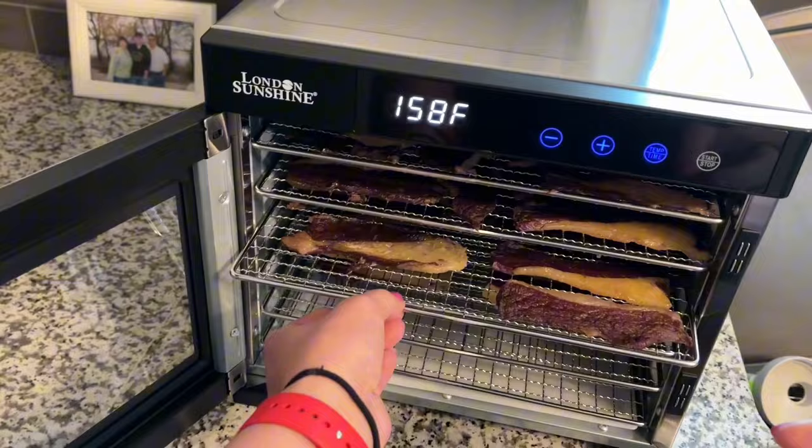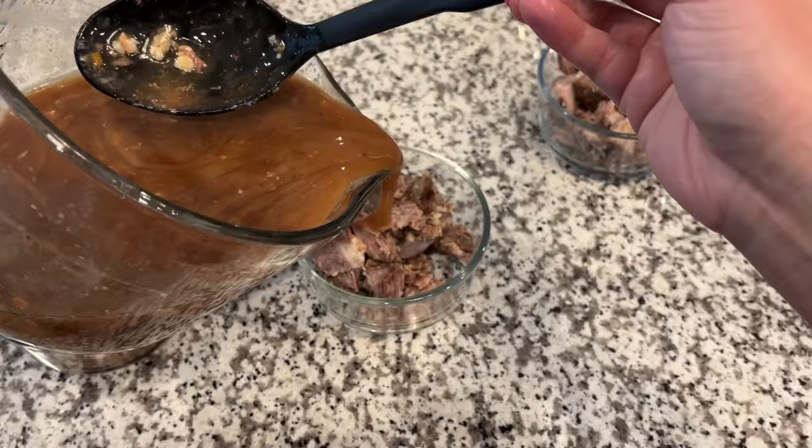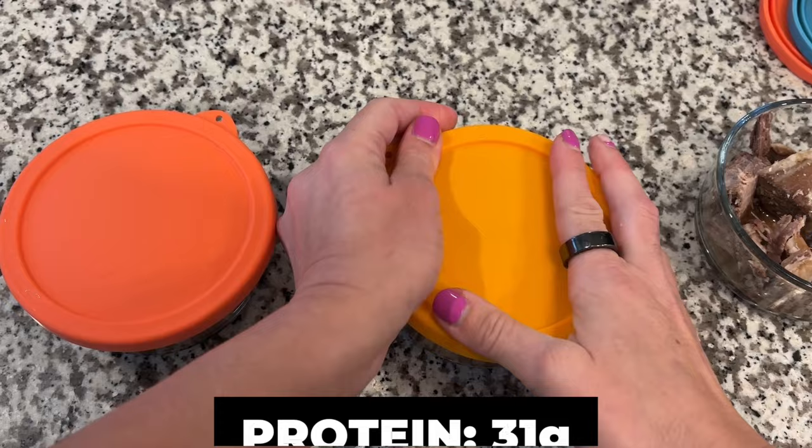For my dinner meal, I made beef short ribs on the stove in my Dutch oven. I measured out five ounces of beef for each serving, and then I added back some of the delicious juice that it was cooked in. These short ribs have 31 grams of protein, zero carbs, and 60 grams of fat.